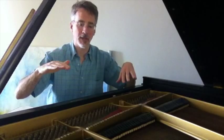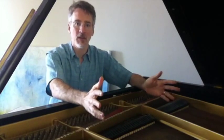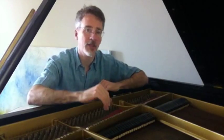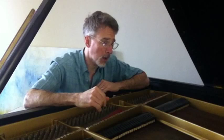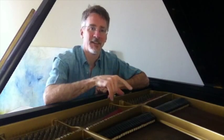Then when you let the pedal up, the dampers come down and the resonance stops. If I lift up the dampers by pressing that pedal down and sing into it... only my voice is activating these strings and you can hear them start to resonate.